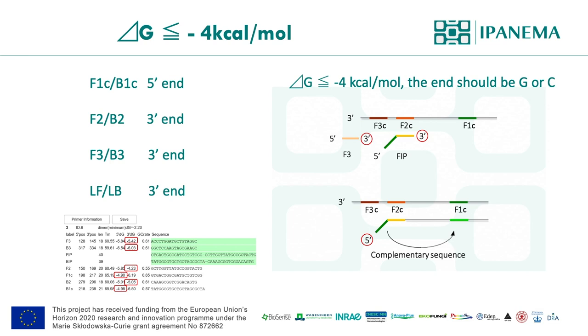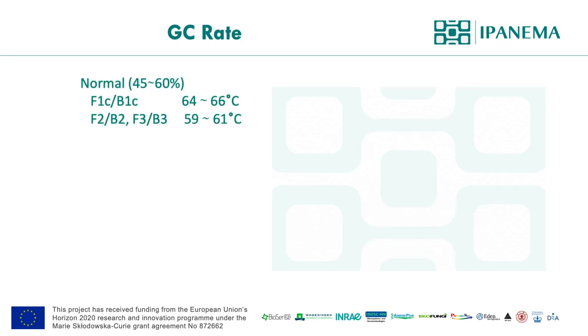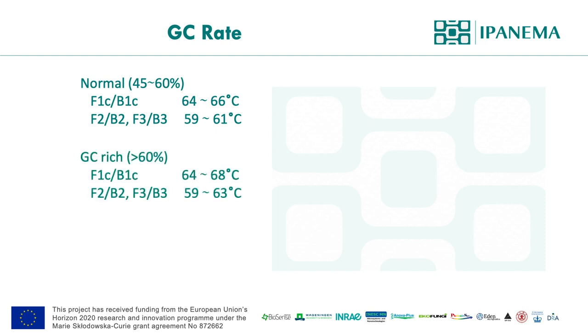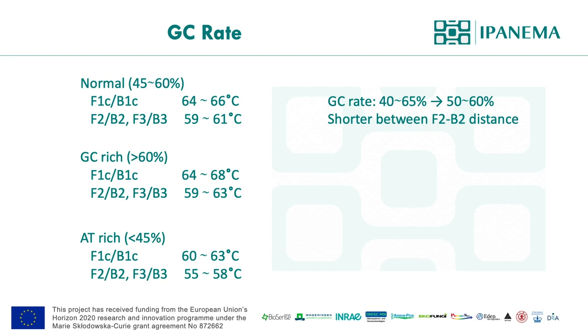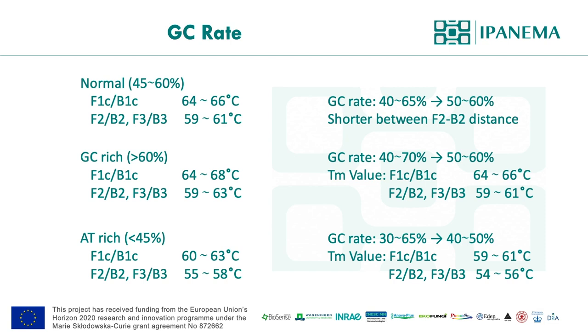I've already mentioned GC content on earlier slides. The software has improved significantly, so it does not generate as many primer candidates as before. To narrow down candidate primer sets, you can change the settings in Primer Explorer. For targets with normal GC content, change the parameter to 50–60% and also shorten the distance between the F2 and B3 region, which will result in a faster LAMP reaction. For GC-rich and AT-rich targets, change the GC rate and melting temperature values. It doesn't guarantee the primer set will work better, and it always needs to be tested, but these changes will narrow down the number of candidate primer sets.